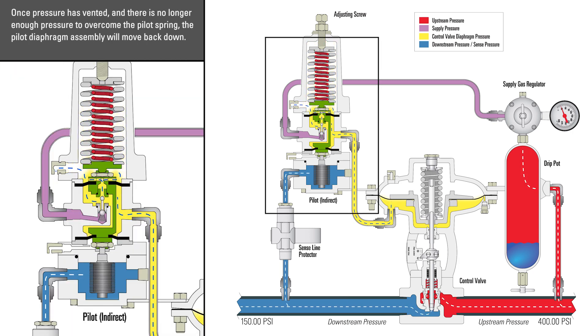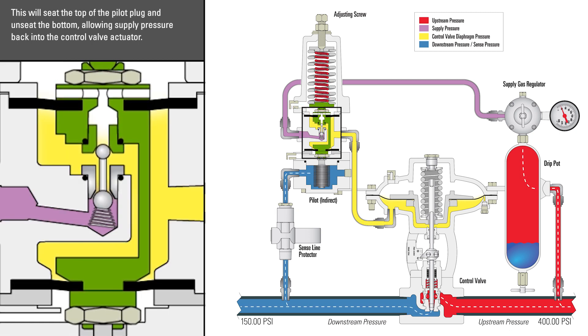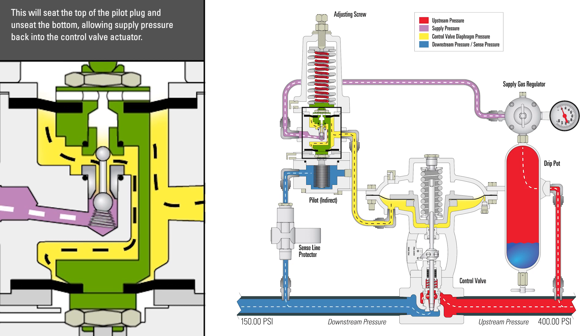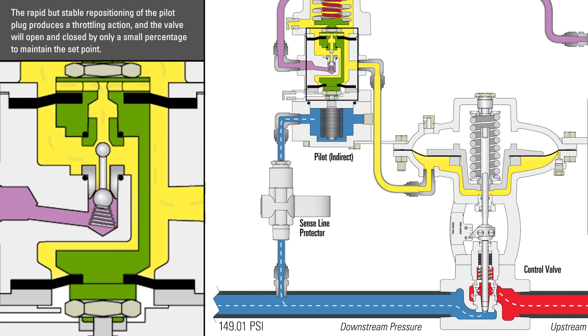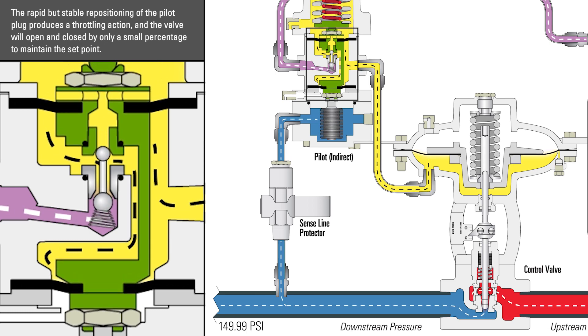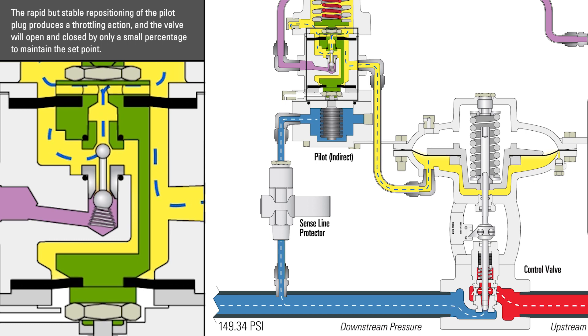Once the pressure has vented and there is no longer enough pressure to overcome the pilot spring, the pilot diaphragm assembly will move back down. This will seat the top of the pilot plug and unseat the bottom, allowing supply pressure back into the control valve actuator. The rapid but stable repositioning of the pilot plug produces a throttling action, and the valve will open and close by only a small percentage to maintain the set point.